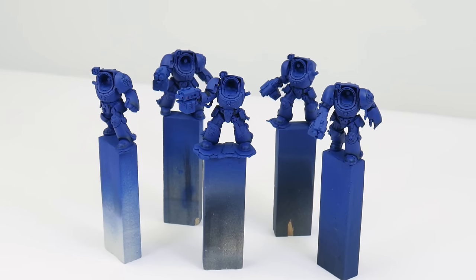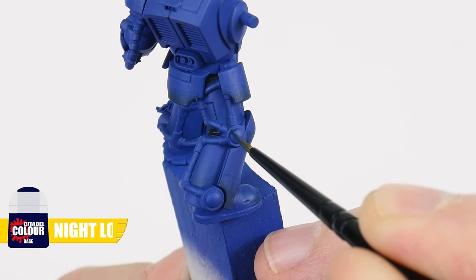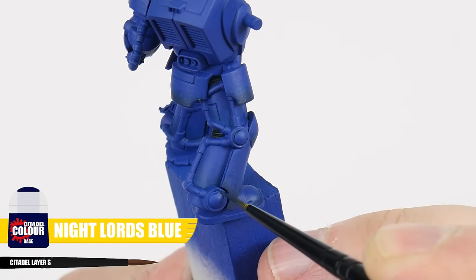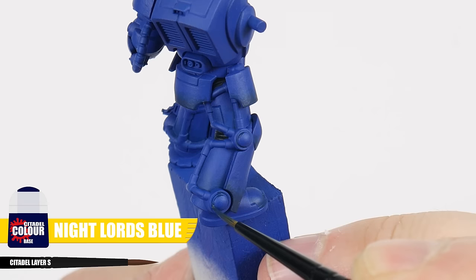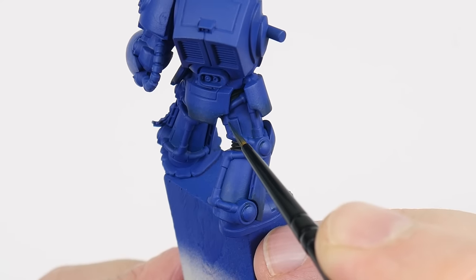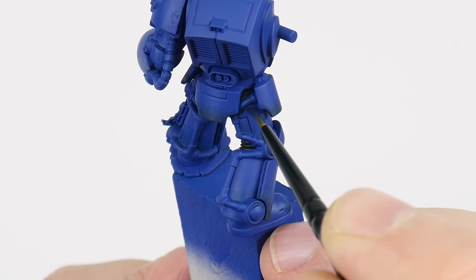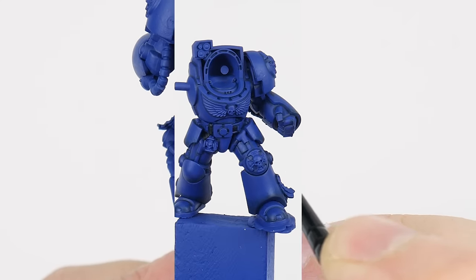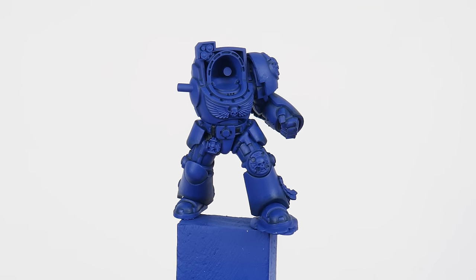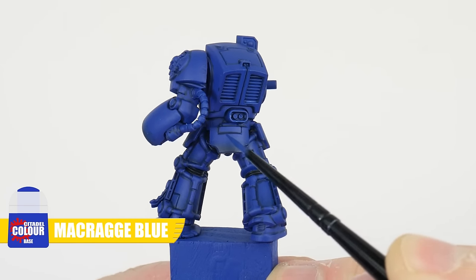The next thing we're going to do is learn how to use a recess shade to bring out all those details. For our recess shade we use Night Lords Blue and we want to apply this directly into any recesses to help bring out any features and details in the armour. This is a more controlled way than an overall wash so we don't affect any base colours we may have already painted. Take your time doing this and you'll be able to see how it's brought out all those details and features of the armour. Remember we're allowed to go back and neaten things up along the way if you need to.